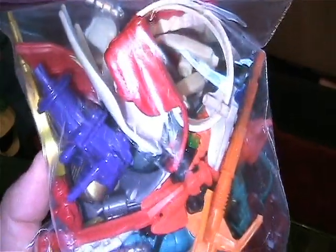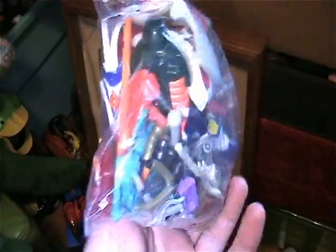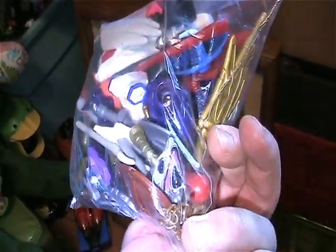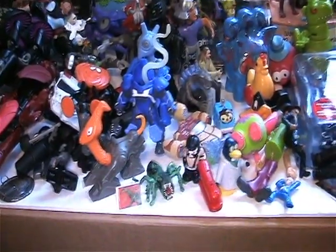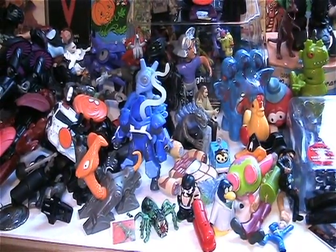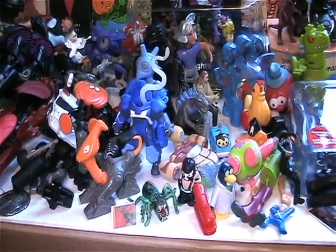I also found a bunch of weapons — I think there's a couple TMNT and a couple Star Wars. I usually always pick up weapons because I find a lot of toys and most of them are missing their weapons, so if I can find them I will. Anyway, there you go my friends — that is my thrift store haul for this past weekend. Until next time, thanks so much for watching!